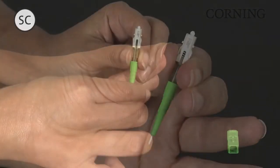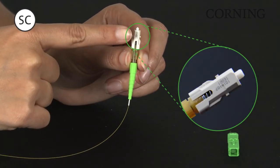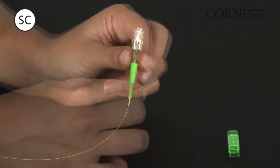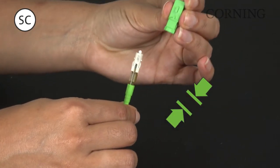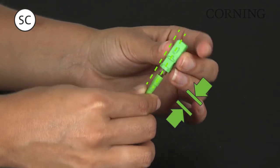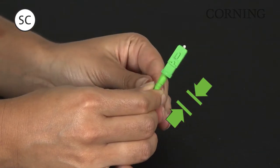For SC connectors, install the connector shroud by aligning the shroud key with the text on the connector. Insert the connector into the shroud, applying slight inward pressure. While applying inward pressure, wiggle the connector inside the shroud until a snap is felt and a positive stop is reached.